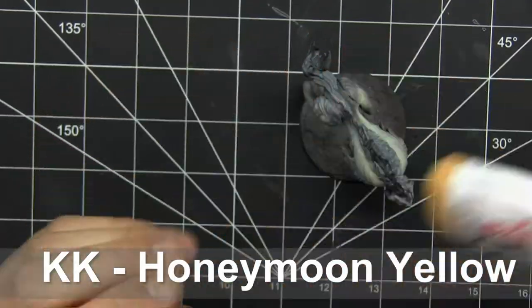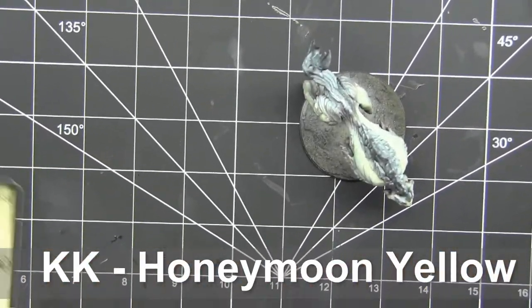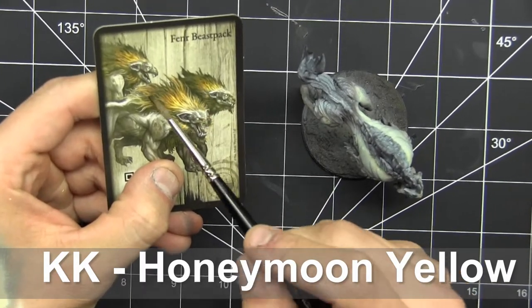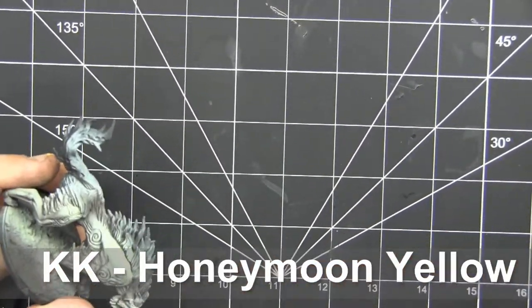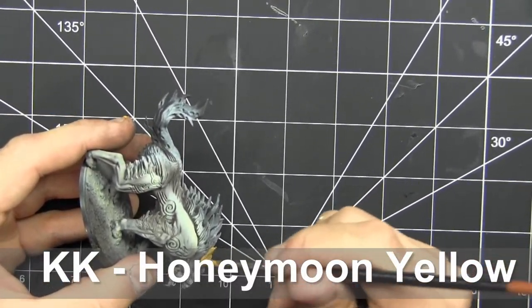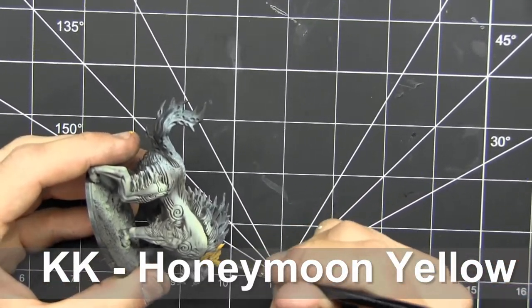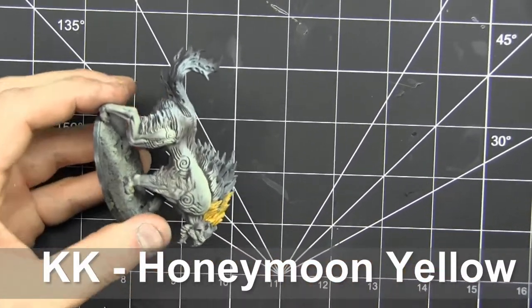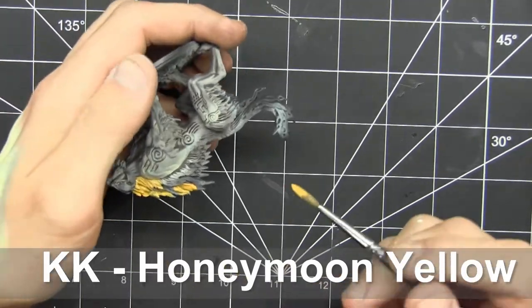To get the mohawk going, I'm using Chimera Colors Honeymoon Yellow. I got excited and picked up their new supplemental line and wanted to give these guys a shot. It's interesting that they are a single pigment, and I realize I'm kind of low on the camera right now, so I apologize for the placement of the model — we should get that fixed soon. There we go.